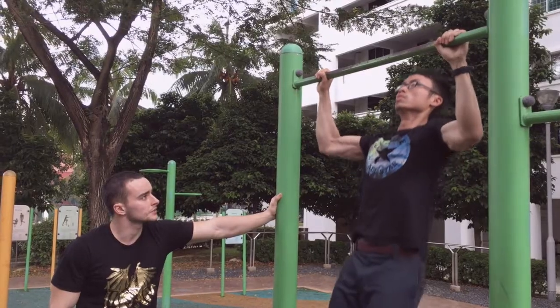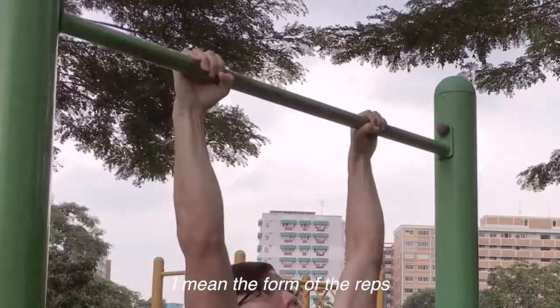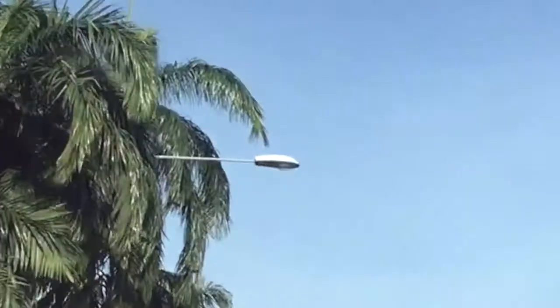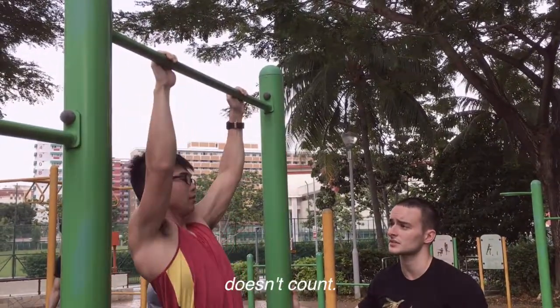What you got to do? You got to cut your core on all of the reps to release the meltdown. Lock out — lock out. Doesn't count.